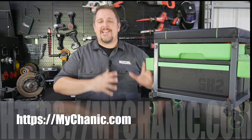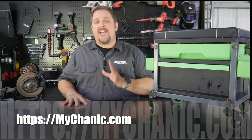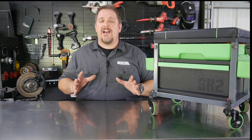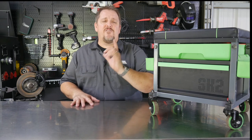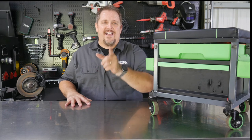Check out Mycanic at MyCanic.com. Also keep track of us on Instagram, Facebook, and Twitter. If you don't mind, hit that like and subscribe button if you liked this video, and hit the bell notification if you want to be notified of future videos. If you haven't done so, go out and do something nice for someone — keep smiling and have a great day.